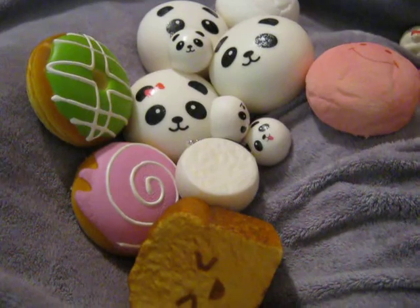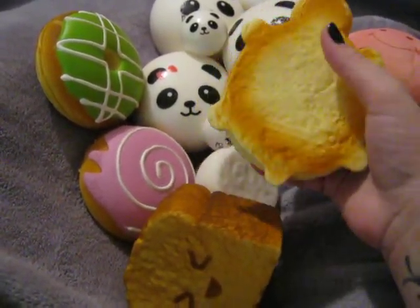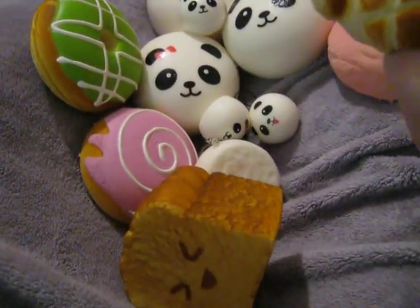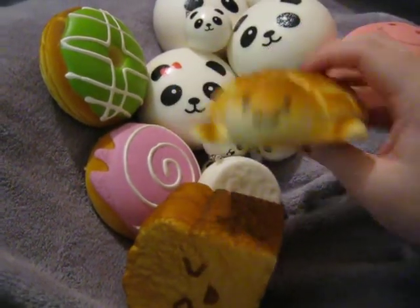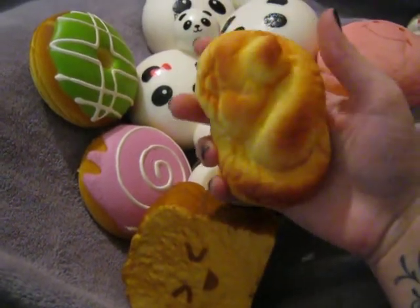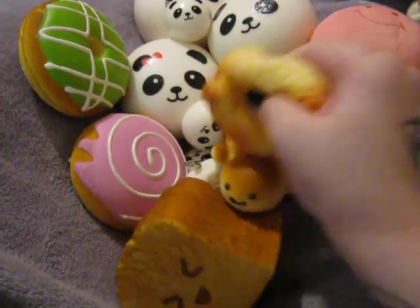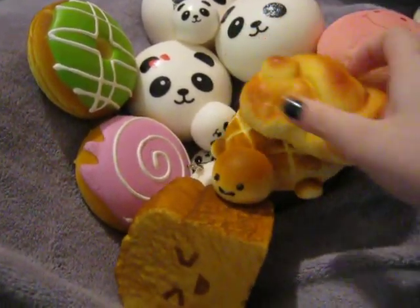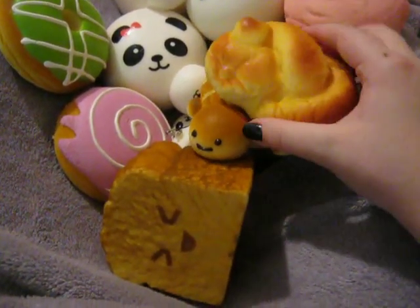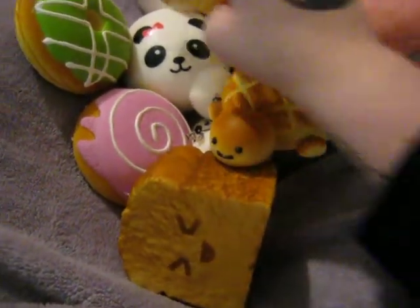I have a Bredo Tortoise, which I really, really love. It has really cool texture, smells good, it's squishy, and it's got the cutest little face. I've also got this Pai Cho Roll — this one's super realistic and smells good as well. It's really soft but not that squishy. I think I got this one from Kawaii Land, and the Bredo Tortoise I got from some eBay seller.